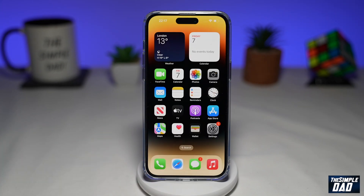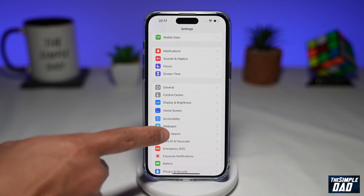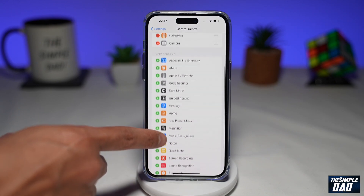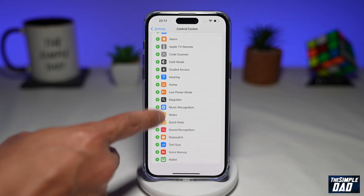The first step is to enable recording on your iPhone. First, go into Settings, then scroll down until you see Control Center and tap on it. From here, you need to find Screen Recording and tap on the plus sign to add it to your Control Center.